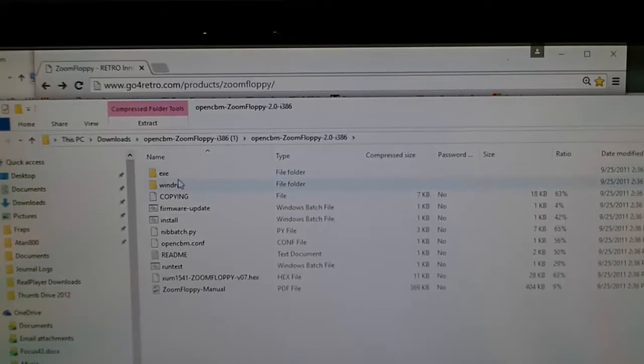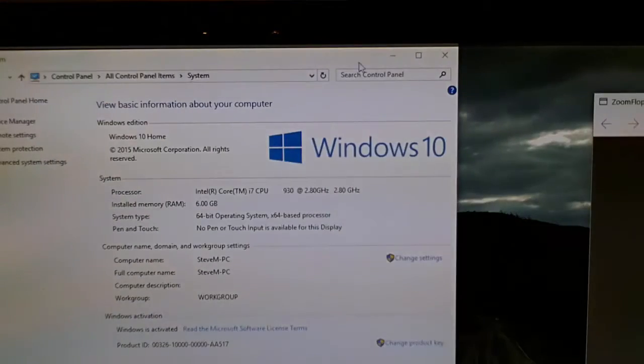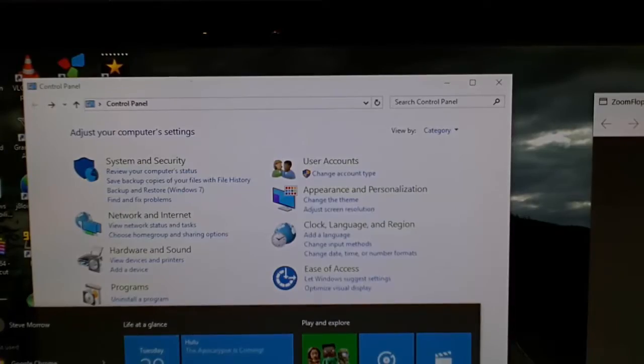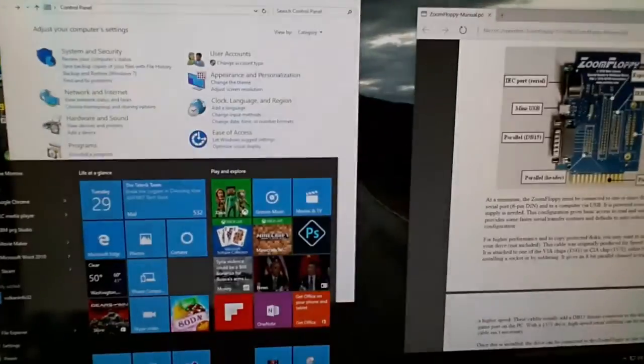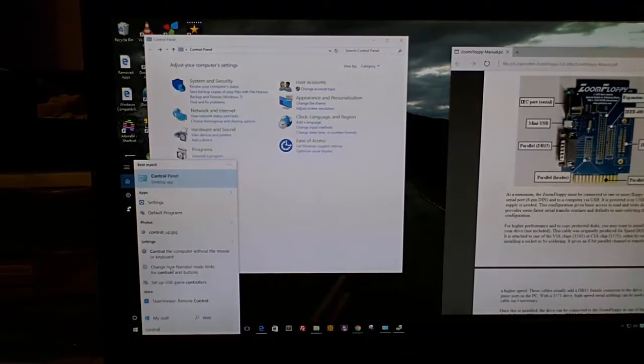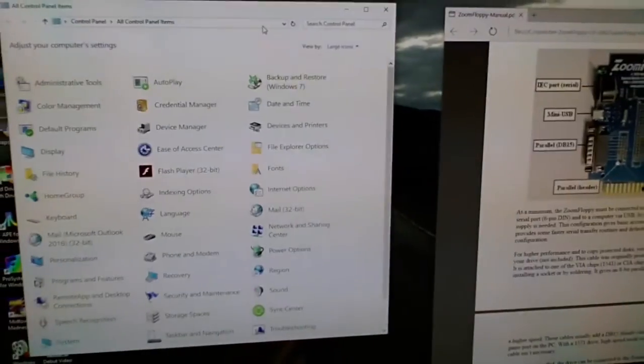We're going to concentrate on installing it now. This is the directory we're going to point to — the Windows drivers folder where you install Zoom Floppy so it can recognize the drivers. I'm using Windows 10 here. You'll want to get to Device Manager — go to Control Panel. If you're on Windows 10, just type 'control' in the Start menu and it'll pop up. From there move to the System section — hopefully that's showing on screen.